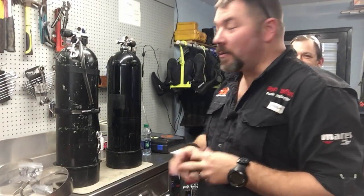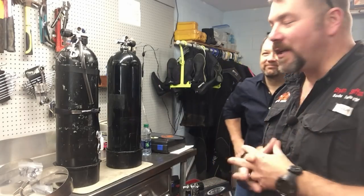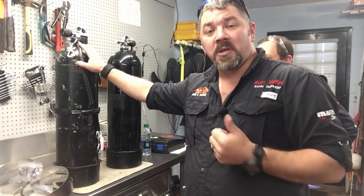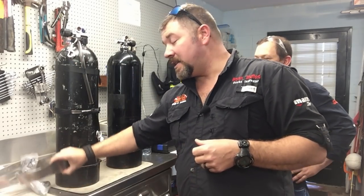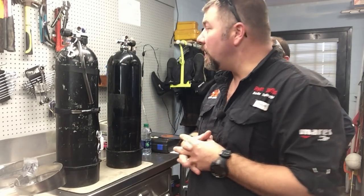What's up guys, it's Brian again from Lake Hickory Scuba Marine. I've got one of my divemasters - you guys know him as instructor Troy. He did our fin video for us. Troy just bought some aluminum 80s from another diver, and we're actually going to break these down because he just got a manifold and a band system. We're going to put these together as a double back mount system.